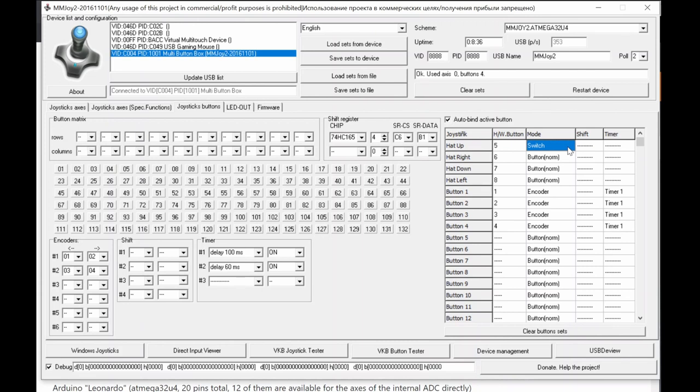The 'Switch' function is unique for toggle switches. Each time you toggle to one position, it pulses the output for a set duration (e.g., 100ms). When you toggle back, it pulses again. So every change of toggle position creates a momentary pulse, imitating a push button press. This is very handy for mapping toggle switches to software that only recognizes push button events.